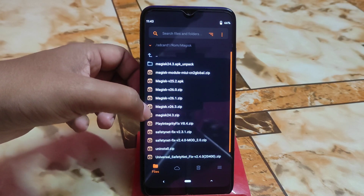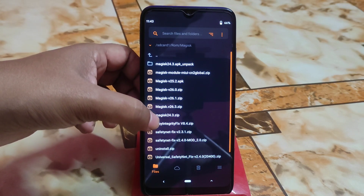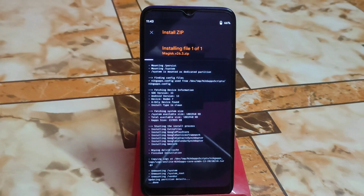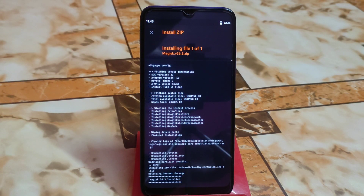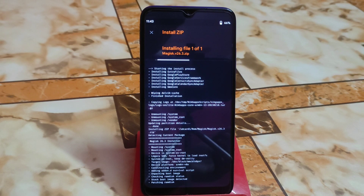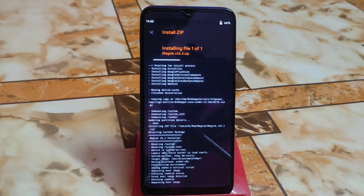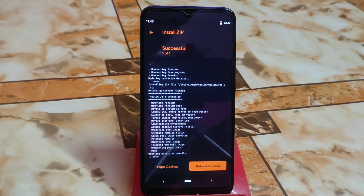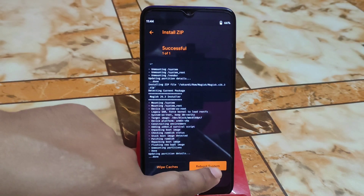Here is Magisk — I'm going to flash the latest one which is 26.3. The latest Magisk is installing. When you are going to flash any custom ROM, keep your device battery charged up to at least 50 percent. Everything is done now — click on Reboot System.